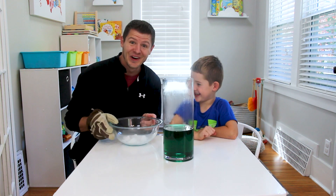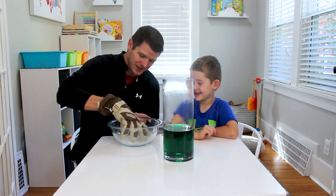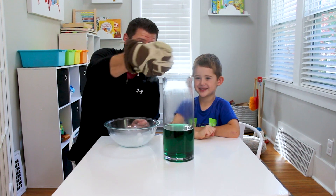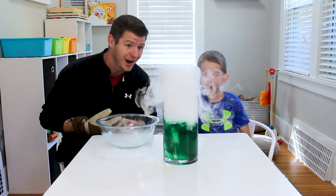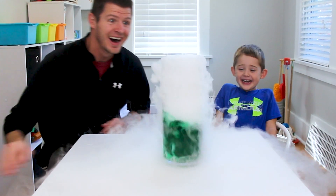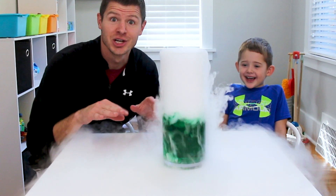I'm excited! Now we're gonna put some dry ice and we're gonna see what happens. What do you think's gonna happen? I don't know — I don't even know! Let's see what happens. What is it doing? It's creating steam. This is witches brew. Pretty neat.